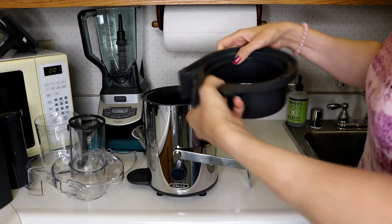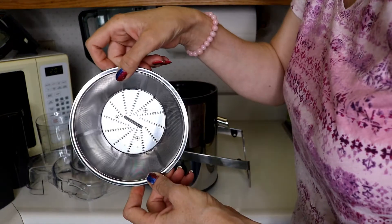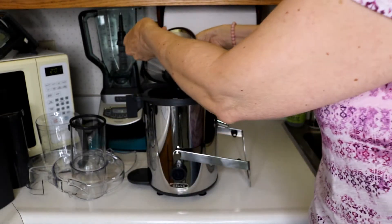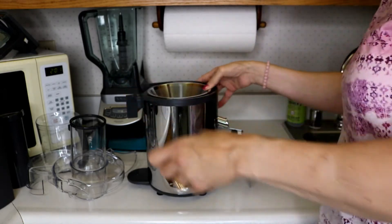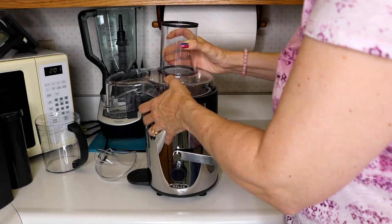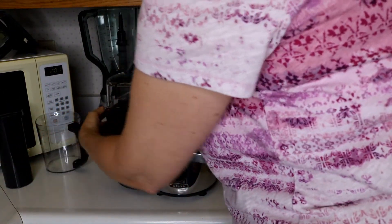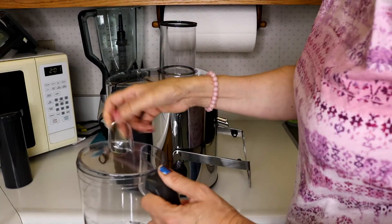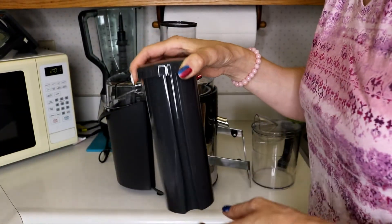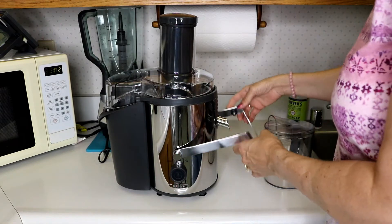The washing process went very easily. So we'll put it all back together — the spout goes in there, put the basket on. I realized as I was washing it that the blades are way in the bottom, so this is just the mesh basket, and that's where you really have to be careful. Line that up, push that in, put our cover on, put our drip basket, cover for our container. This area has a little divot that fits where there's a spot, and then this comes up and locks into place.